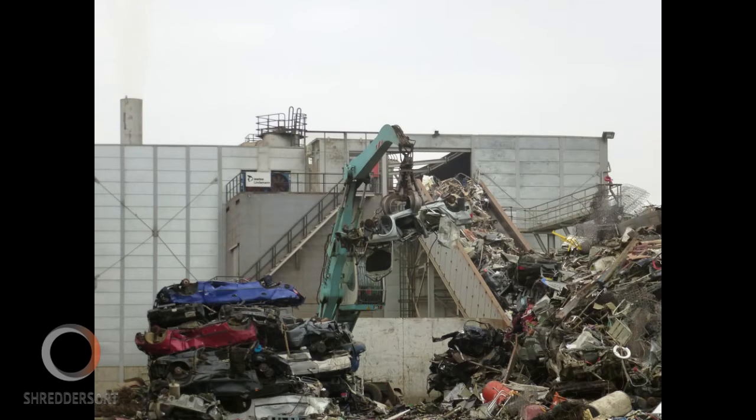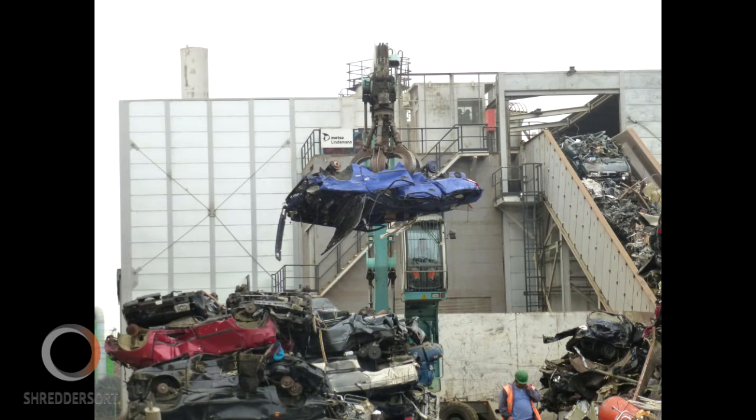End-of-life vehicles, or ELV, account for around 10 million tonnes of waste per year in the EU. Around 75% of this waste is currently recycled, but this falls short of the 95% target set by the European ELV Directive.